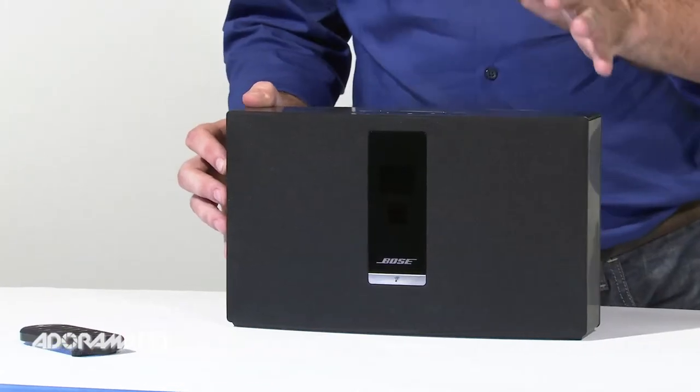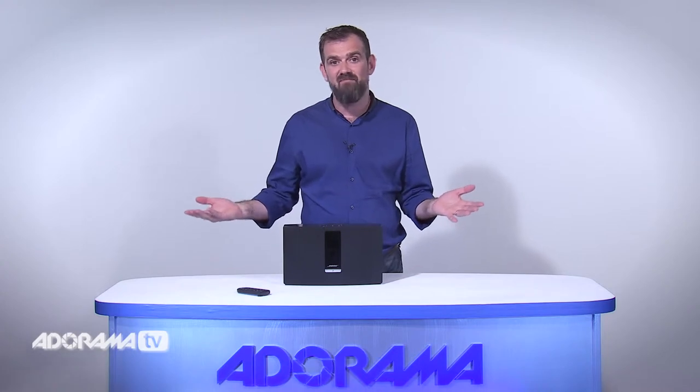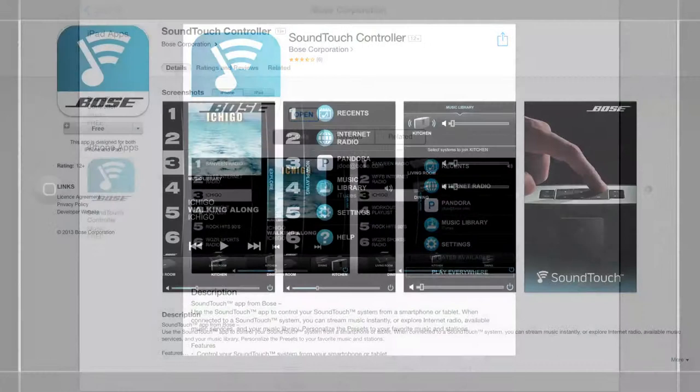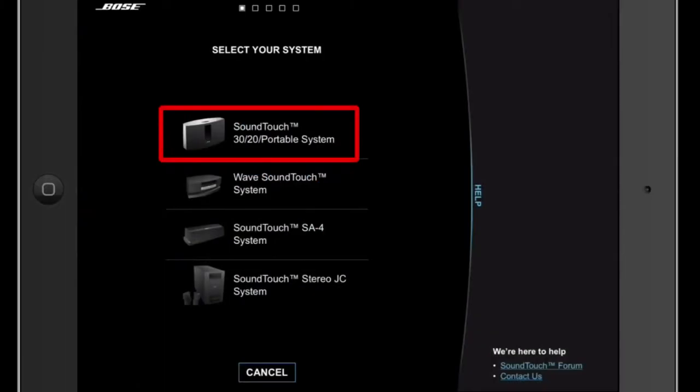With Wi-Fi built in to pair with your existing home Wi-Fi network, no additional equipment is needed. This wireless music system features the SoundTouch app which allows you to set up your SoundTouch system, assign streaming audio to one of its six presets, or even control multiple SoundTouch systems throughout your home.